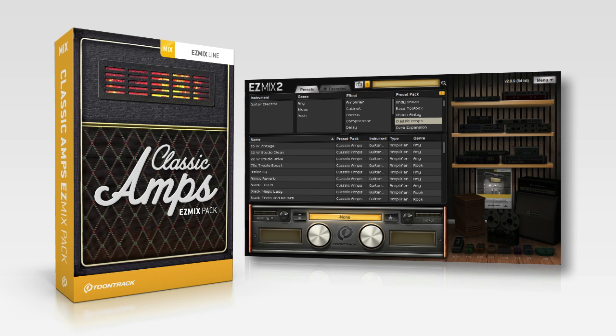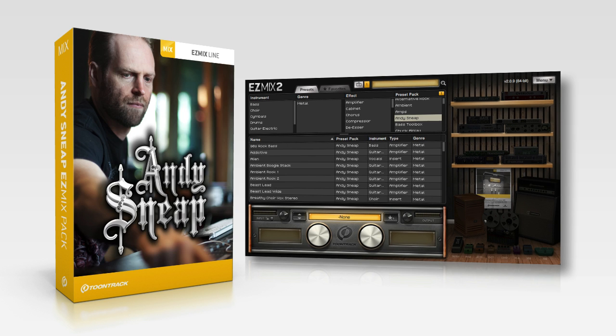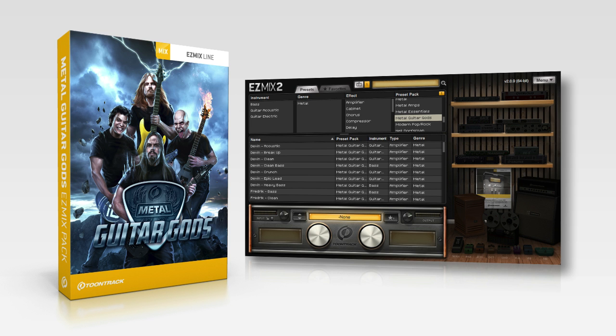The bundle covers a wide tonal range — from the iconic clean and overdriven tones of the 60s, to classic metal, effect-laden clean sounds, and the modern high-gain tones found in today's metal.